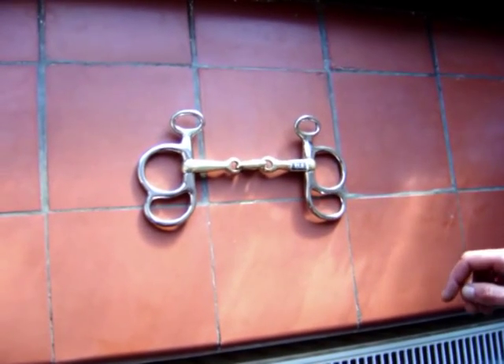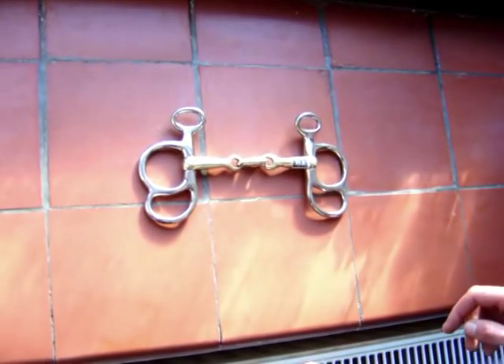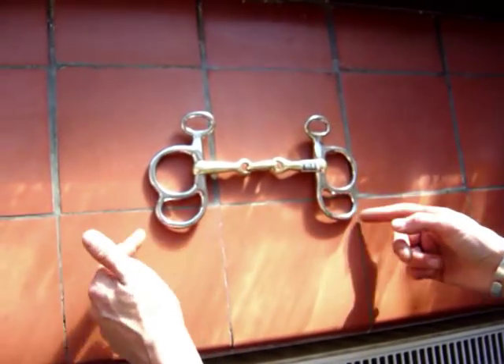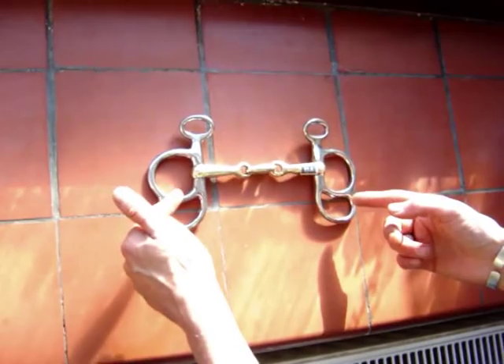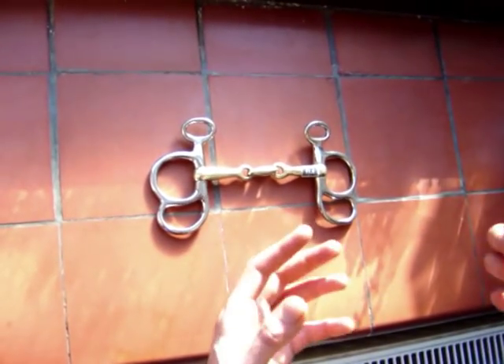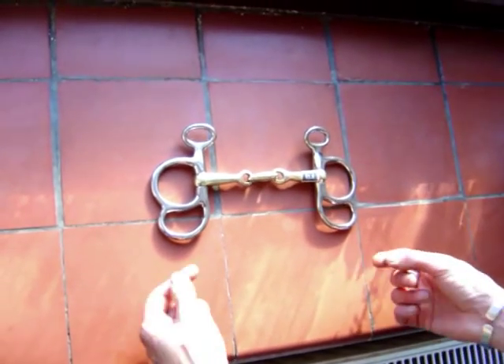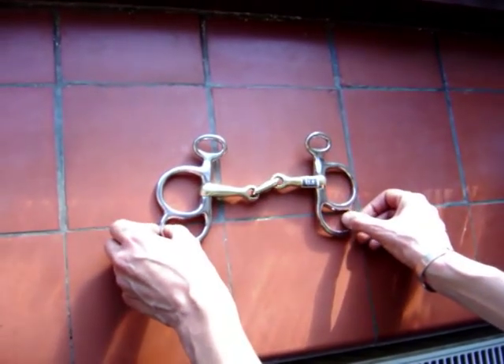This is a butterfly with a lozenge mouthpiece. The oval shape of the link puts pressure on the tongue, whilst reducing the nutcracker action you get with a jointed mouth bit. If you want to drive a pair, the butterfly is a better bit than using the Liverpool, as there is no shank for the horses to catch on the pole, etc.